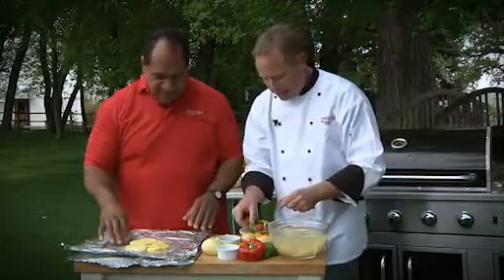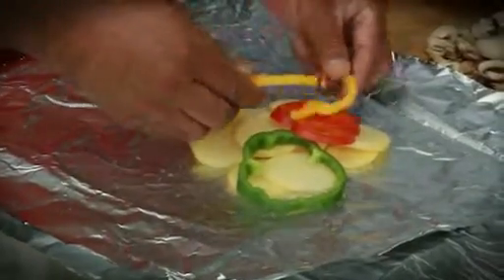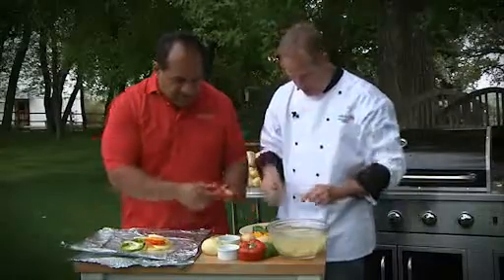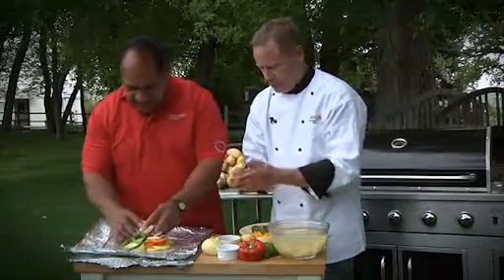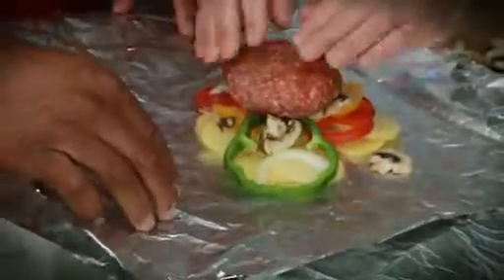Let's put some onions and bell peppers on there — get a lot of color. Some onion; I'm a big onion fan. So am I. Let's put some mushrooms on there as well. Spread it out, and there goes our buffalo patty.